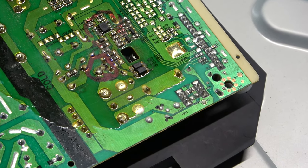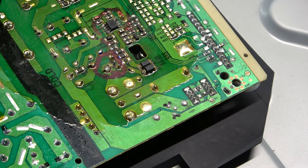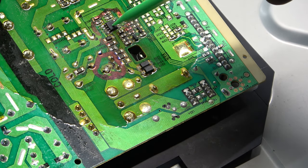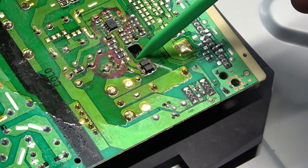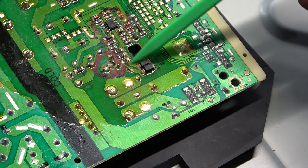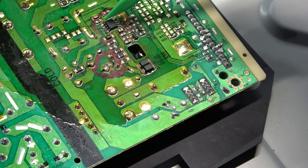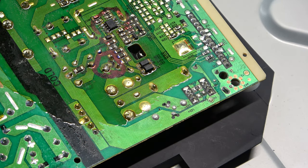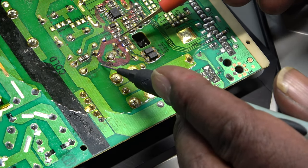I'll turn the board over to check for any burnt surface-mount devices underneath. I've got the MOSFET circled in blue - I wanted to make sure it wasn't a diode or anything. There is a PWM chip or controller right here, and this is the actual MOSFET. The gate pin goes to resistors and then to the IC. The MOSFET is confirmed good, no shorts.